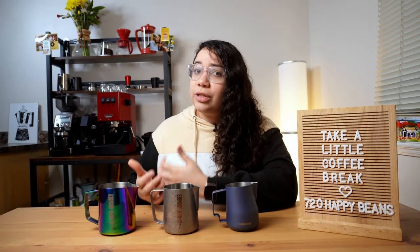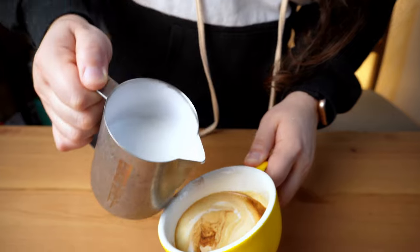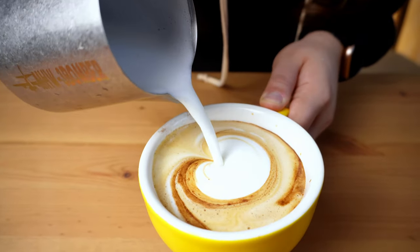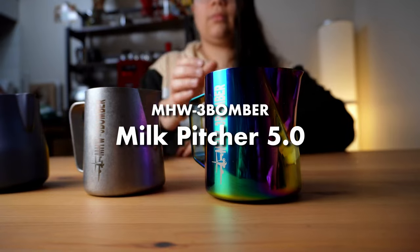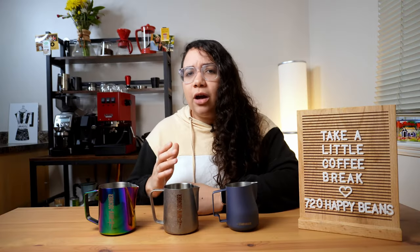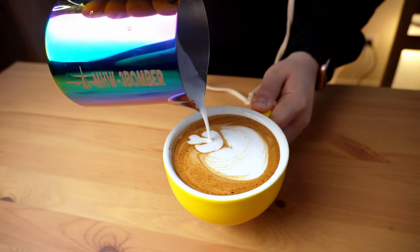If you're just getting started, you still don't know your basics but you know you can nail some latte art, the 3.0 will help you build your foundational skills. Get started with those hearts and in no time you'll be able to pour rosettas — but you have to go through the steps. If you have had some experience and want to jump into the 5.0, by all means, but it might just be a little bit harder if you still don't know your basics, because being narrower, you might find yourself not being able to make some of the most basic designs.